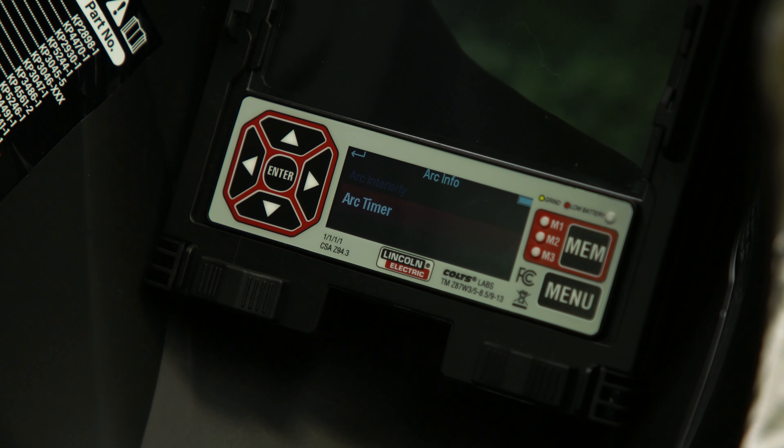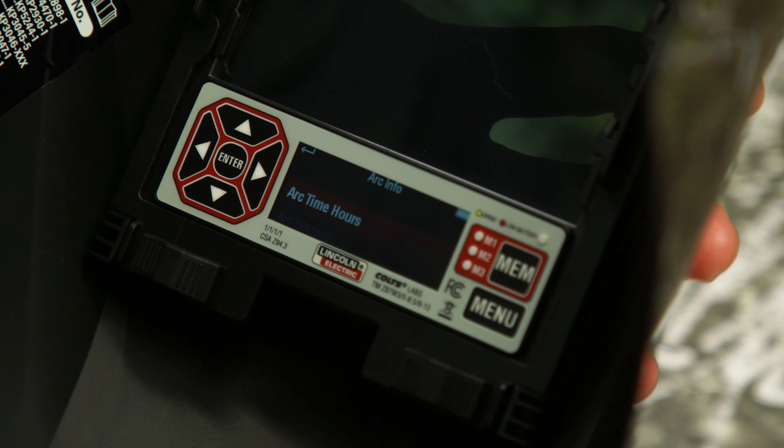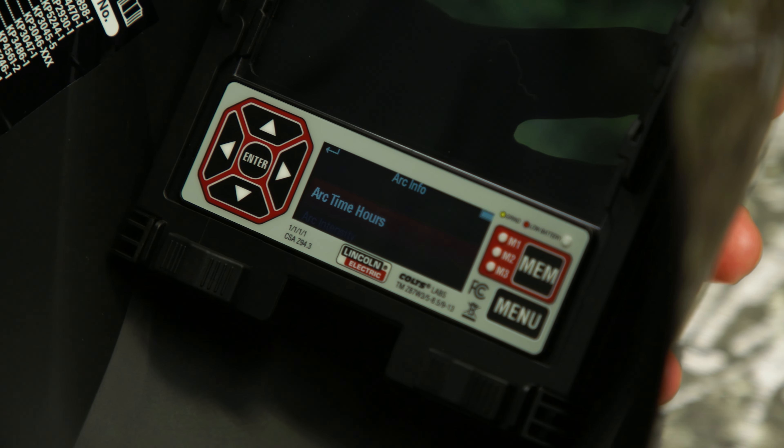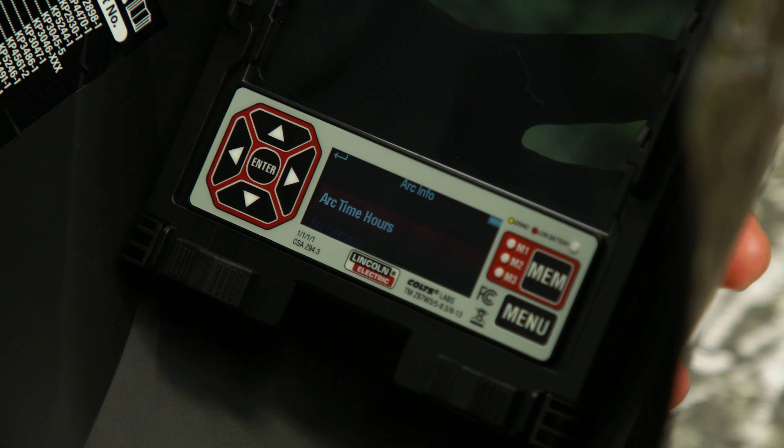Use the up and down arrows to scroll to arc info. Press enter once arc info is highlighted. You are now on the arc info screen, which displays arc time hours, arc intensity, and arc timer.